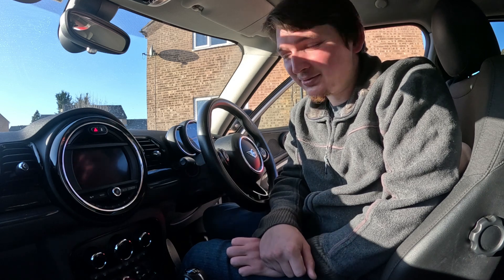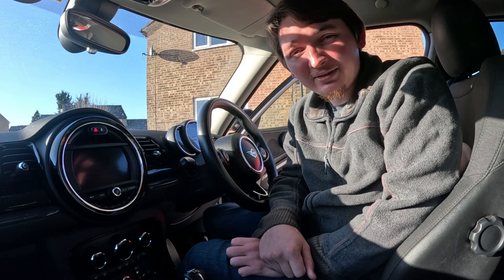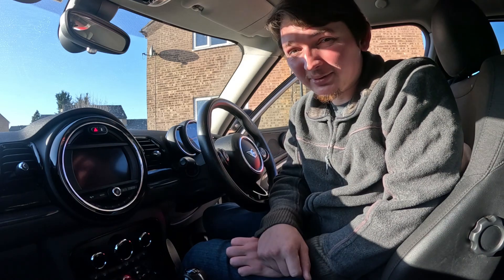How's it going guys, I'm Stevie and welcome back to the channel. Today I'm going to be installing Apple CarPlay to my Mini Clubman, so let's get into it.